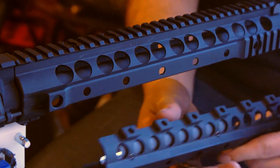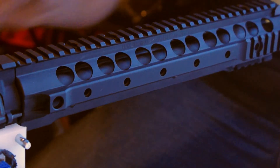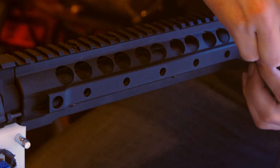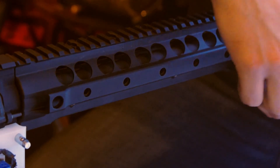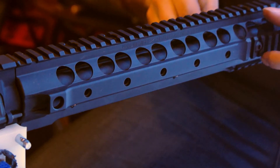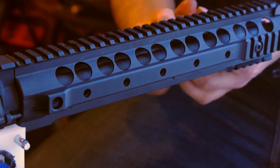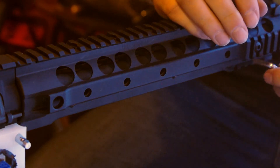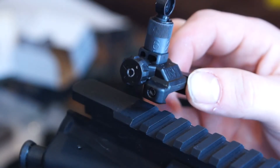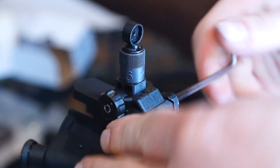Now that we've got our barrel nut all torqued down, we're going to install the lower half of the Knight's Armament rail. This just indexes in and then locks in. With the rail they ship you some screws that go in up here to help keep the bottom half from wobbling — those get tightened down, and the rail system is installed. Now we're going to throw on our rear back up sight, index that into the proper slot, and tighten her down.